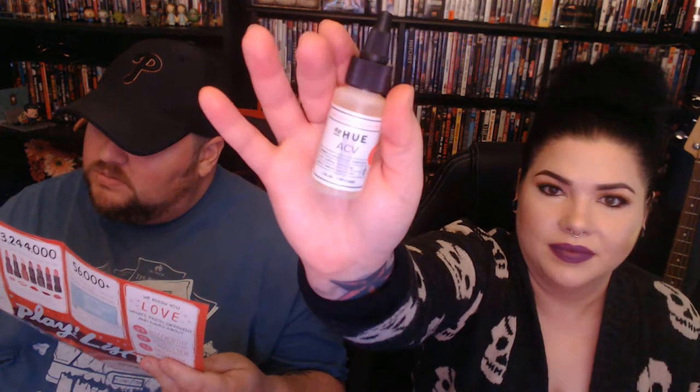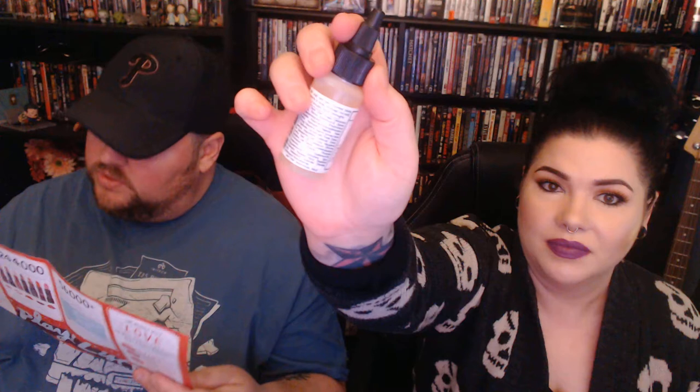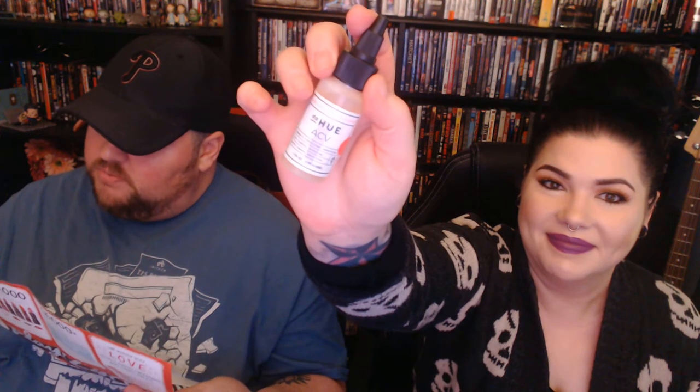Alright, first thing is this — it's DpHue apple cider vinegar hair rinse. A hair rinse that cleanses strands and scalp with natural ingredients. It's a shampoo or conditioner substitute that uses apple cider vinegar as well as argan oil, lavender extract, and aloe vera to condition, calm, and lock in hair color. You apply it to wet hair in sections, massage into the scalp, let it sit one to three minutes, then rinse. So it's a treatment — I thought it was like a shampoo.